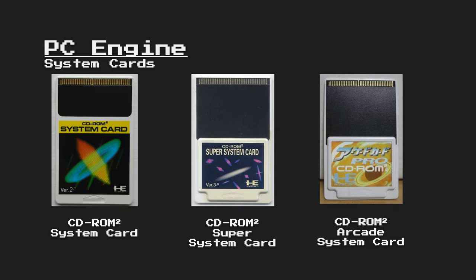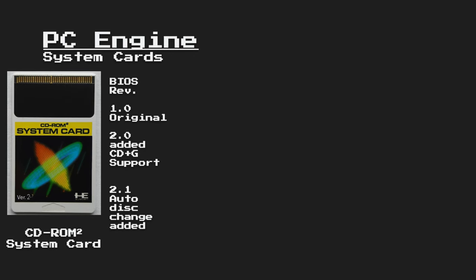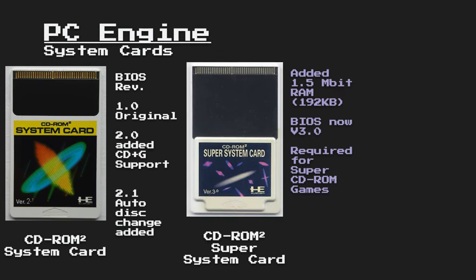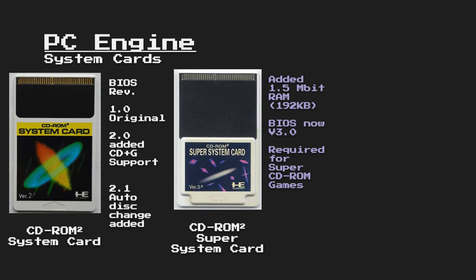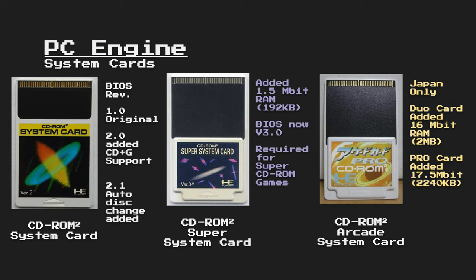The system cards actually contained more chips inside of them to help with the CD functionality as well, with the original system card having a BIOS which allowed the system to access the CD-ROM drive, as well as a BIOS update providing support for CD Plus G discs, and an auto-disk change mode was added in BIOS Revision 2.1. The Super System card added 1.5 megabits, or about 192 kilobytes, of RAM, along with the new BIOS revision, and is required to run Super CD-ROM games. Yet another card was added providing an additional 2 megabytes, or 16 megabits, of RAM, with the Pro Arcade card adding even more than that.